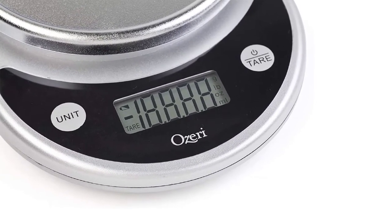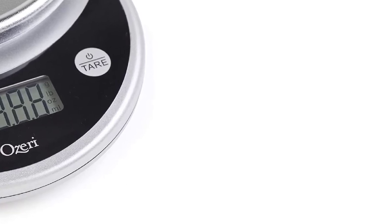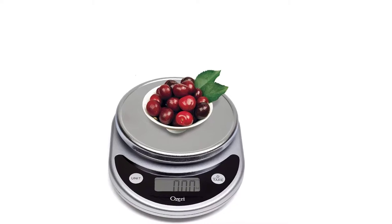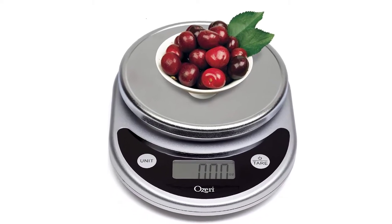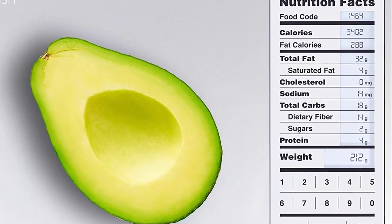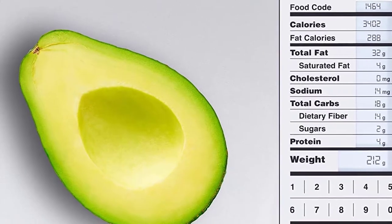If you are looking for the best overall, I recommend the Oseri ZK14S Proto because it is easy to clean, simple to operate, and has multiple units. The following food scales use innovative components to meet your needs and help you around the kitchen. So here is my list of the 10 Best Food Scales.